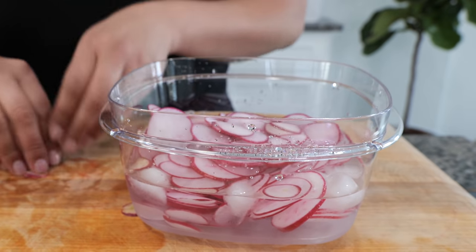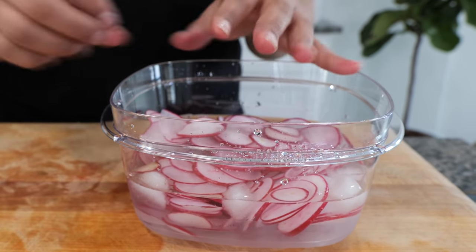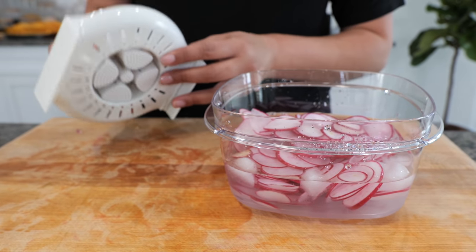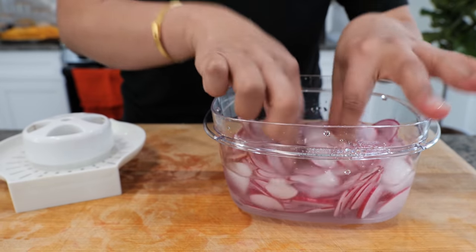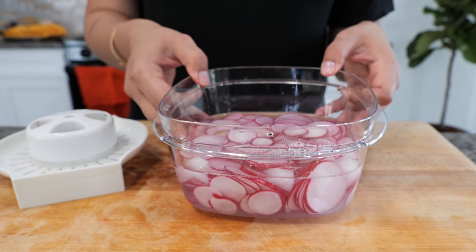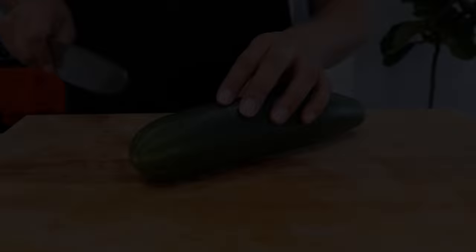I purchased the mandolin on Amazon and will link it in the description. I absolutely love it — it's super easy. It does have a little adapter for safety, so use the adapter if you need to. Go ahead and place your radishes in a little bit of cold water and set them in the refrigerator until you're ready to serve.